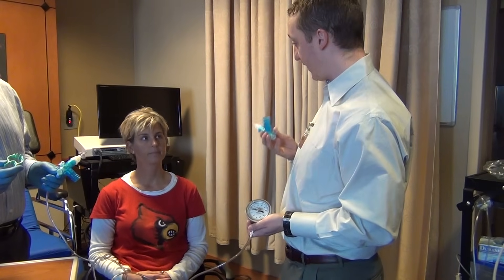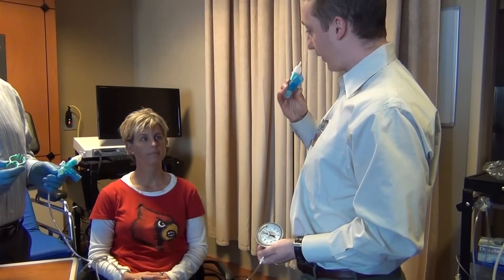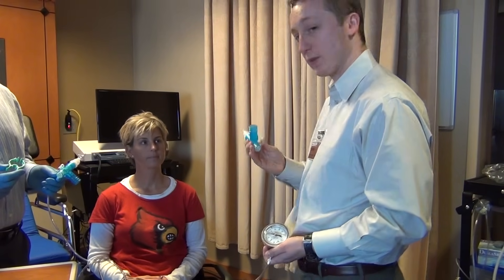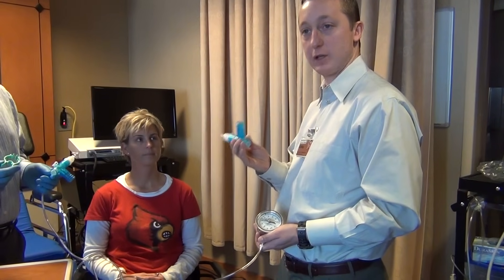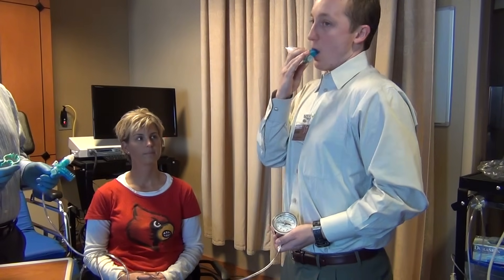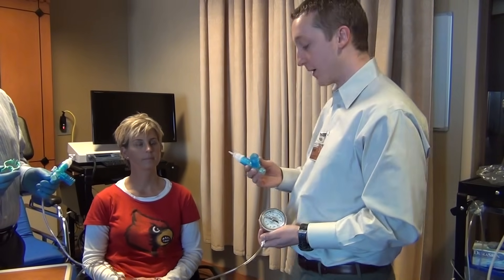What you're going to do is take a full breath in through this device and then blow out as hard as you can. The trick here is to listen for when there's no more air coming in — that's when you know the lungs are full. At that point, when you don't hear any more air coming in, that's when you ask them to blow out as hard as they can.